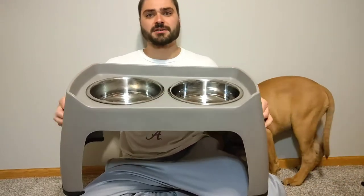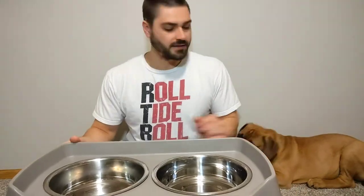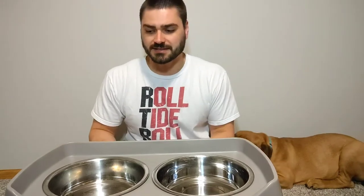We were finally able to start using them a few weeks ago as he got tall enough. I can definitely tell it's easier for him to eat when he's using it — he doesn't have to hunch over as much, which is the whole point of it. Just think if you were eating off the floor versus eating at a table or a counter. Just much easier, much more comfortable.